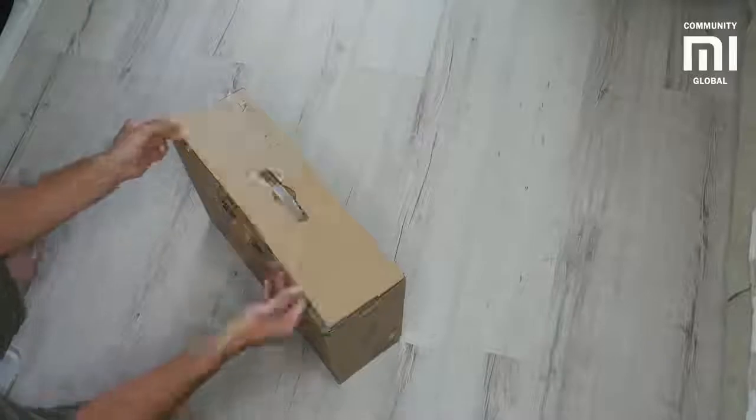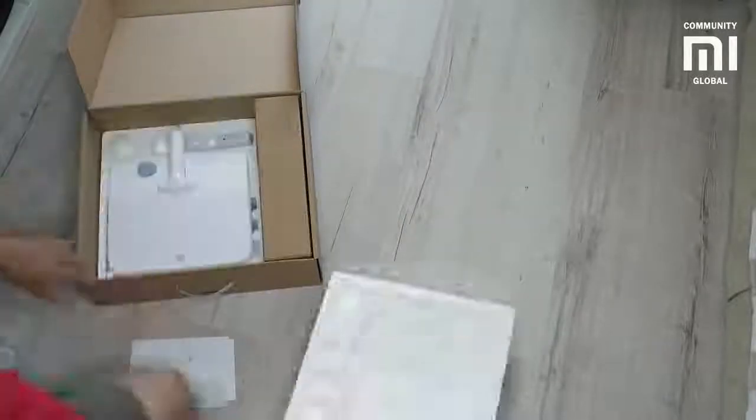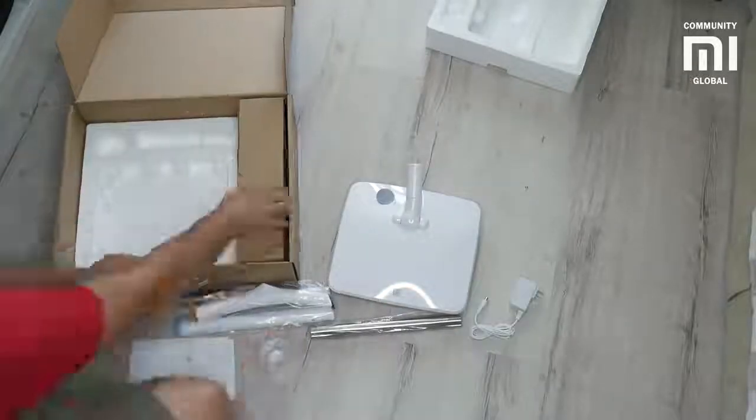Hello friends! Modern technology is supposed to make life easier, even in such matters as home cleaning. The proof of this is the SWDK handheld electric mop.